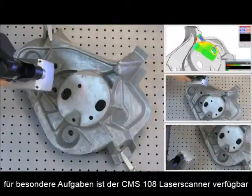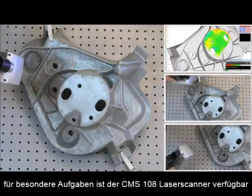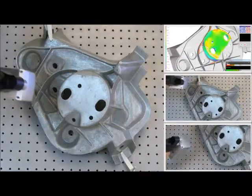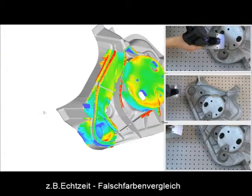The CMS 108 is the first ever laser scanner with a zoom function, providing three different line widths between 24 and 124 millimeters for the ideal data gathering of any type of workpiece.